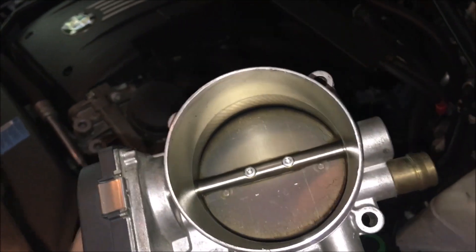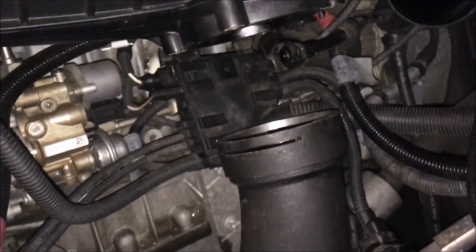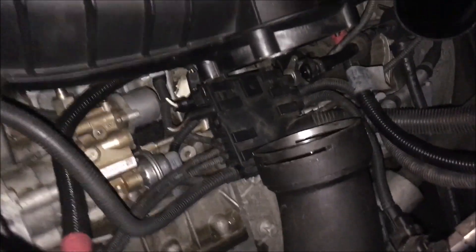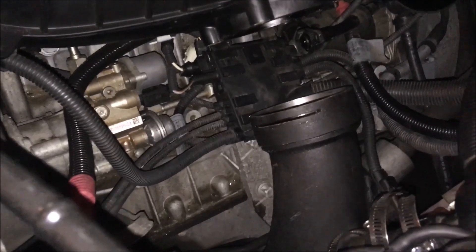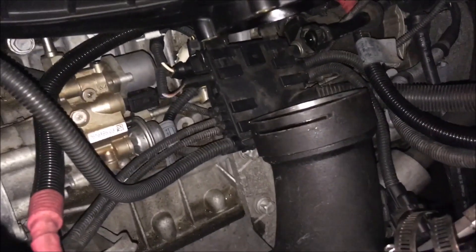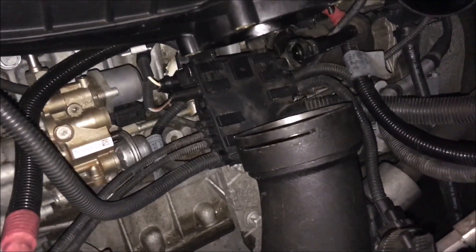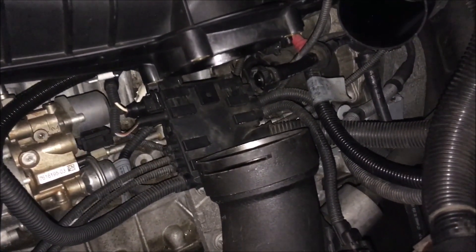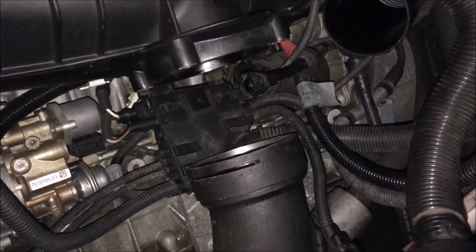Find somewhere safe to set the throttle body out of the way, then figure out how this box disconnects to get at the sensor. Really all we have to do is loosen it up a little — disconnecting a few of the wires that plug into it and moving it out of the way should be fine. Before messing with the wires I'm going to disconnect the negative terminal on the battery just to be safe.